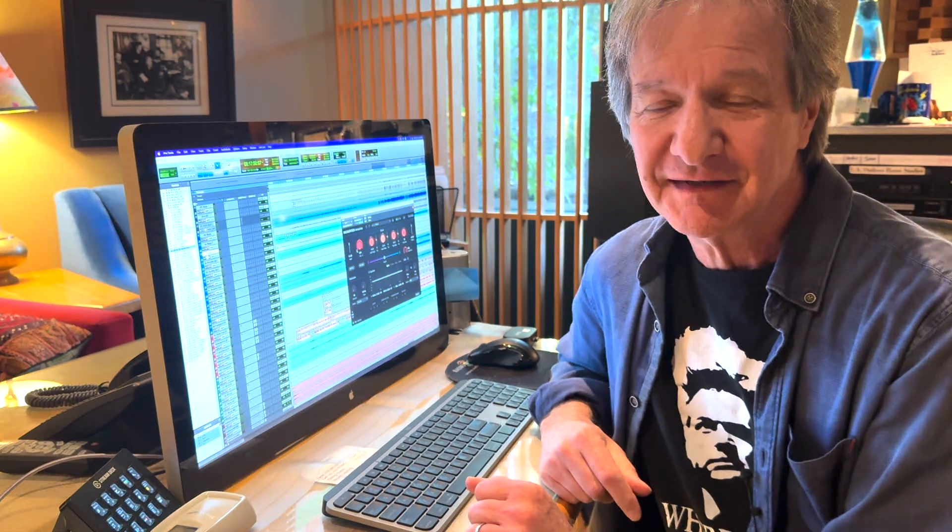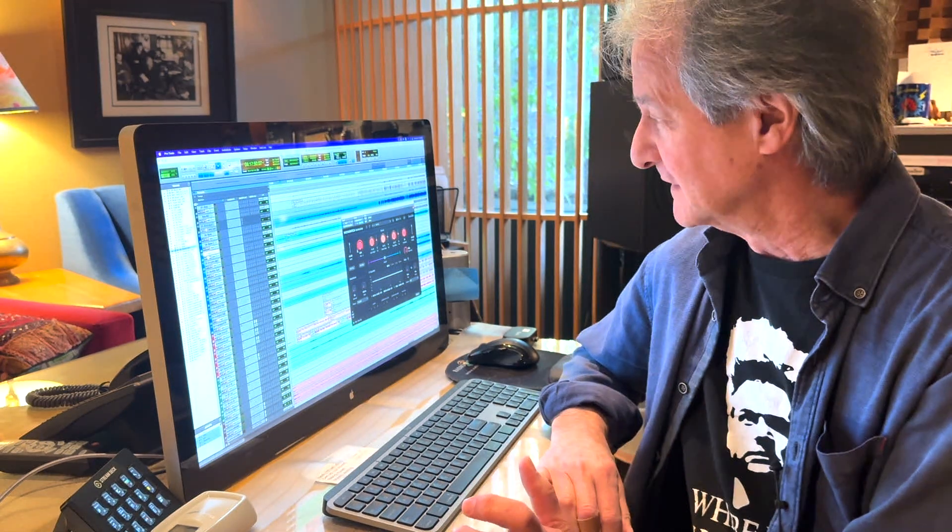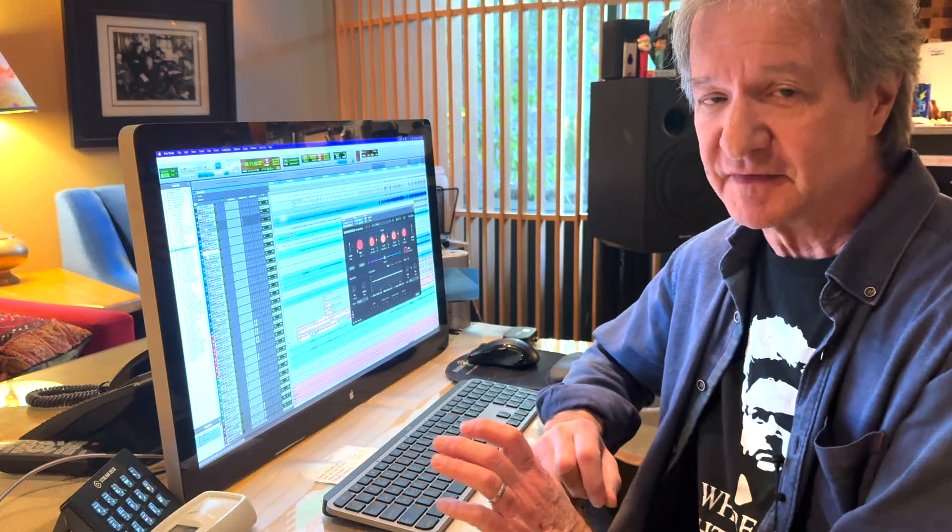Hey, Clear Mountain here. I've just been working with this amazing new plug-in from my friends at Eventide called Micro Pitch Immersive. And because I do a lot of mixing in Dolby Atmos, this has become invaluable.